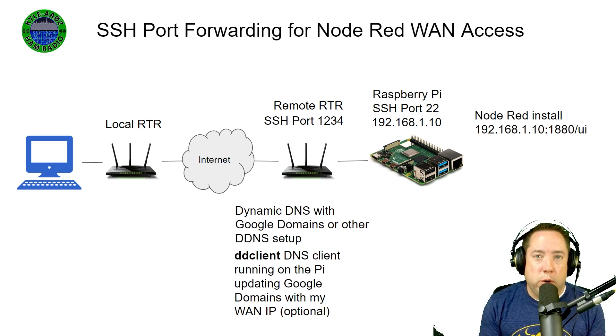Instead of opening port 1880 on the remote WAN router firewall, I'm going to show you how you can create an SSH tunnel to access any device or any service that is on the inside of your remote network with just a Raspberry Pi inside that remote network. I would only recommend this type of SSH port forwarding method if you need to perform very light bandwidth-intensive tasks, as this connection doesn't perform well.